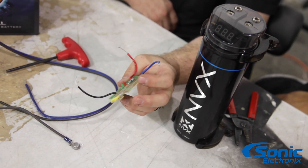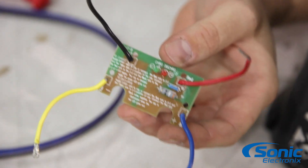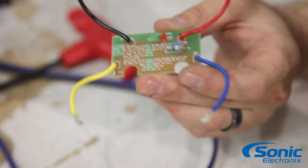Alright guys, you're gonna want to use this tool. In some cases you can just hook up the capacitor to power and ground, but in most cases, depending on the capacitor, you can actually damage the cap by not slowly charging it up to its full potential.